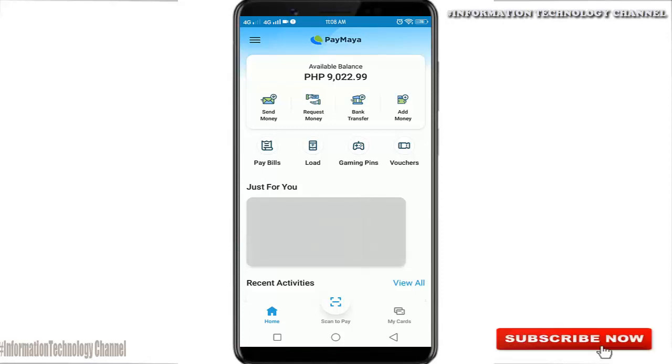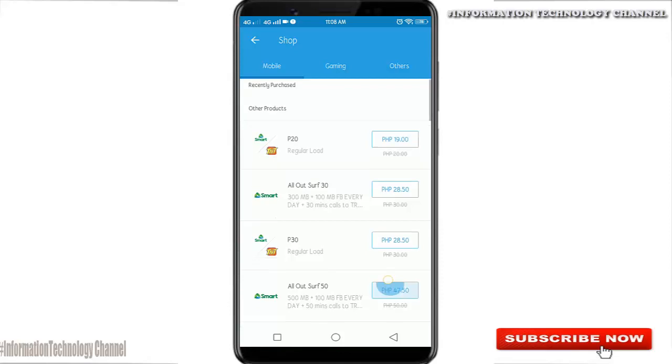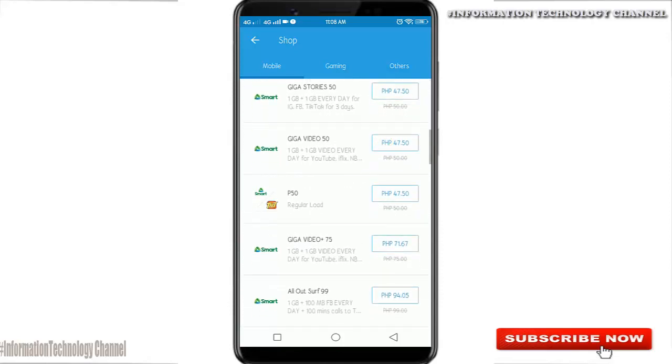Now let's load our PLDT Home Prepaid Wi-Fi. Just scroll down until we find the load option for PLDT Home Prepaid Wi-Fi.